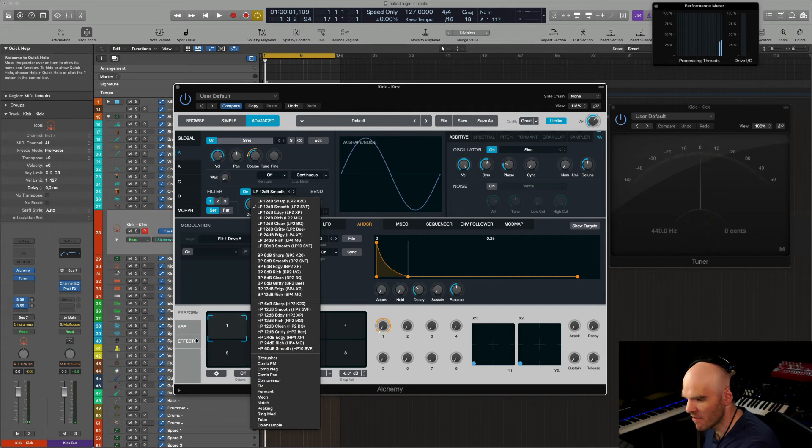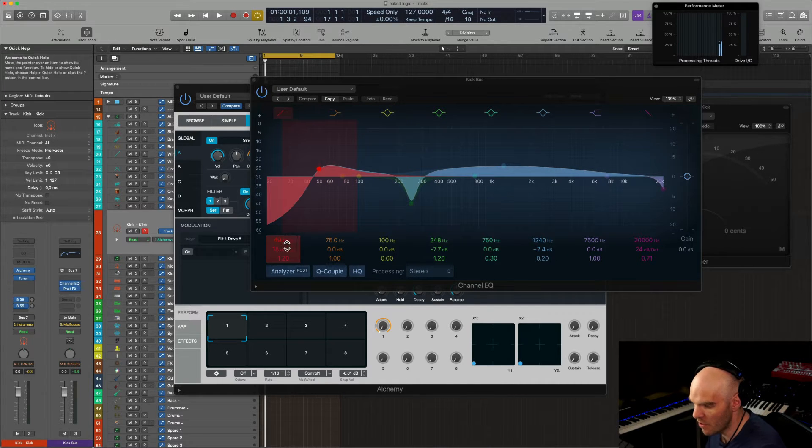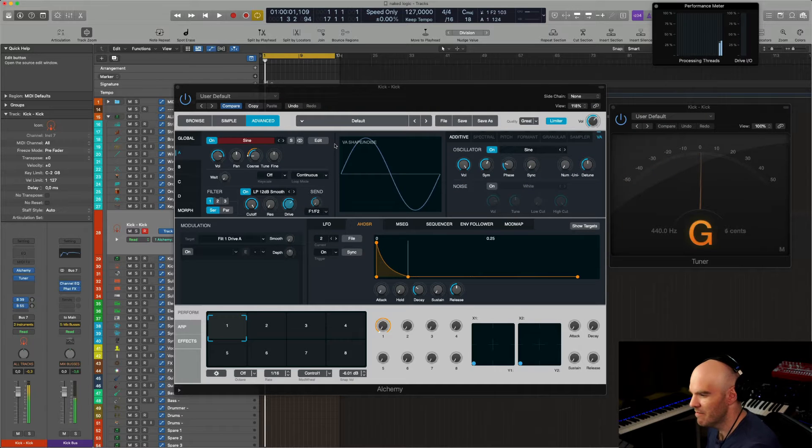When pushing it with the right amount of drive you can do something very decent. I would always add some fat effects and some EQ to tame the 250 Hz region just to make it a bit less muddy. I do that on the bus. I also tame and cut the low end and add a bit of resonance with the slope at 18 dB just to give it an extra oomph. That's one way to make a kick drum.